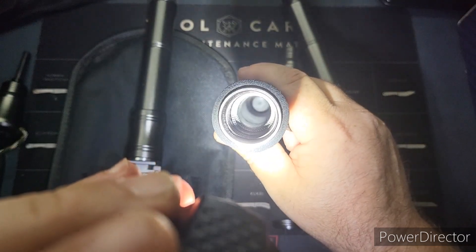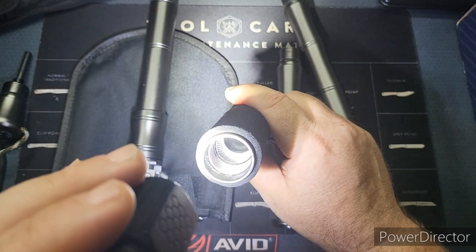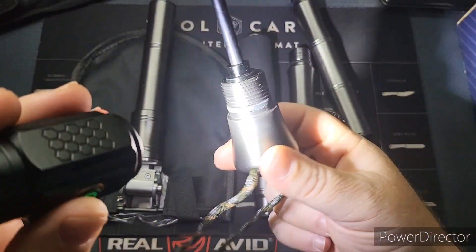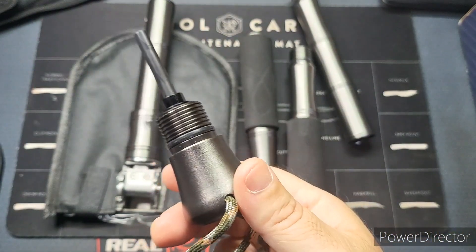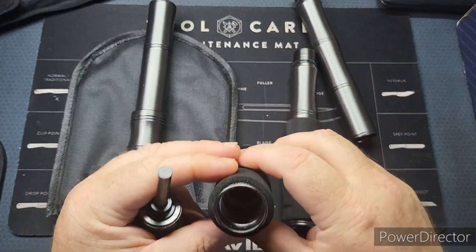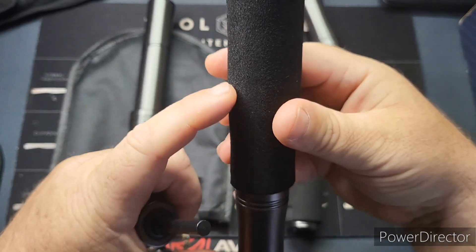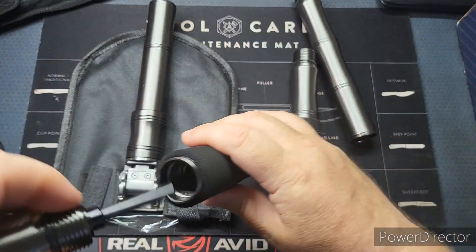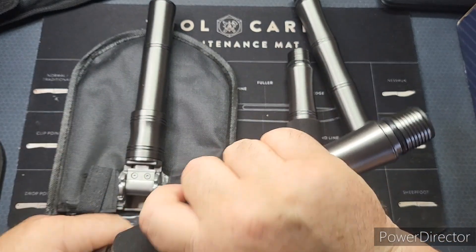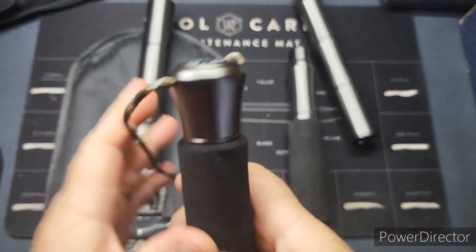You can put all kinds of stuff in there — I'd throw some fishing line in there, some hooks, fire starter, even some matches. I'm assuming this is waterproof, and yes — it has got a waterproof ring on it, that's very sweet. There's a lot of room in there. Very heavy duty, and it felt like those threads were greased.